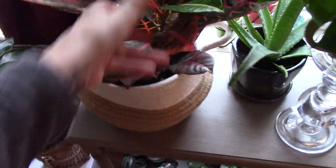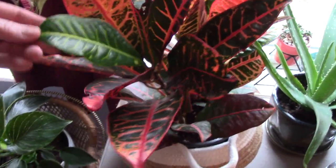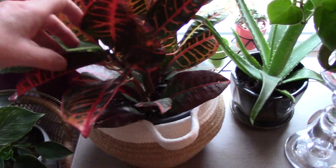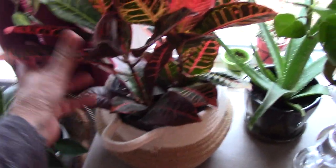This is my Croton. I gave in to the Croton in October — they were all over the place and I was like, might as well. I loved the orange color, but this new leaf is green, and I think it can revert back to green if it doesn't get enough sun, so that's why he's over here in the window. I love the color — I love when you can buy foliage that has different colors other than green.